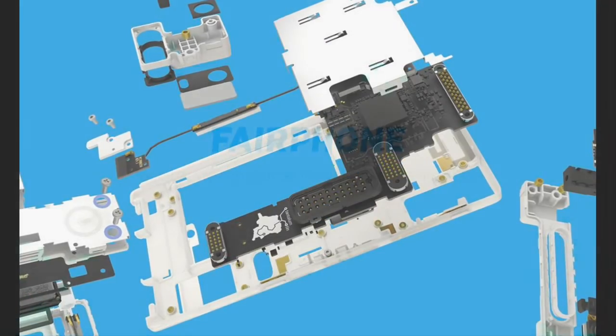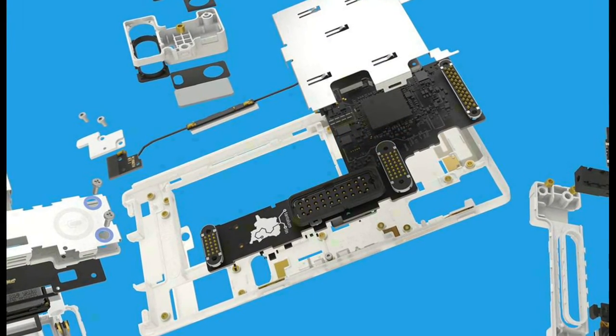Fairphone 2 will be available in Europe next fall, and the company is aiming to expand to markets outside Europe in 2016.